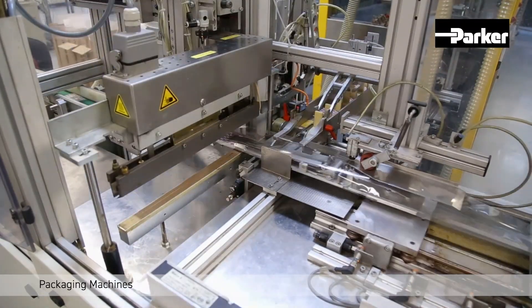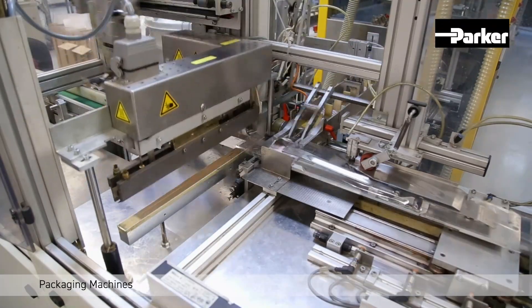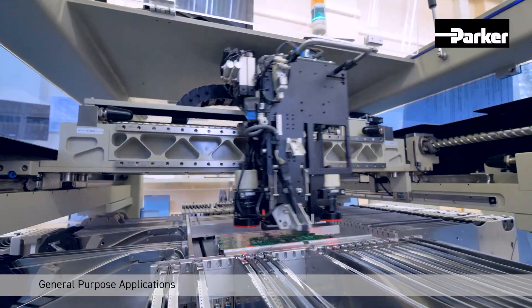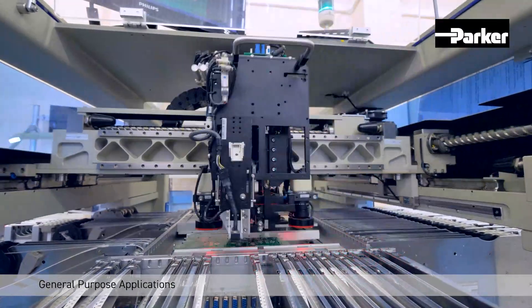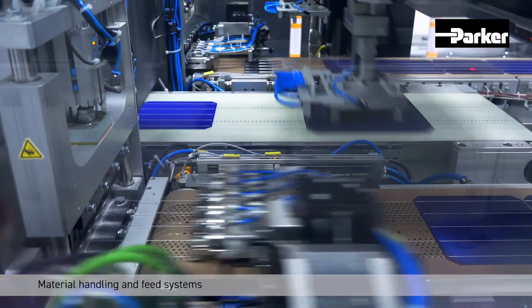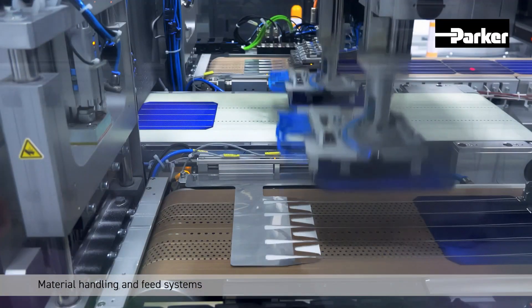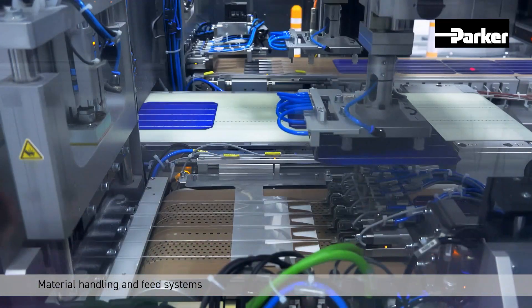The two available sizes of HLR actuators offer a wide range of configuration options, allowing the HLR actuator to suit optimally to your application. Feeding and handling applications in chain-based processing lines moving weights between 5 kg and 50 kg are a perfect playground for the HLR series.